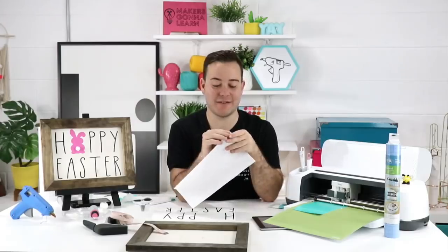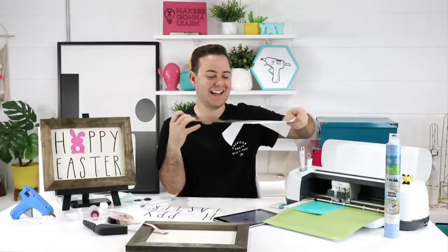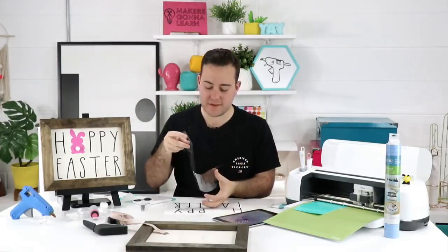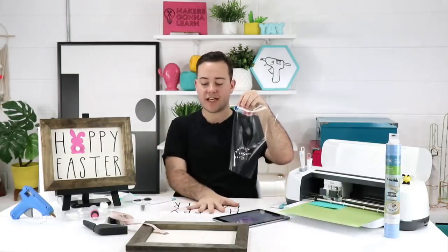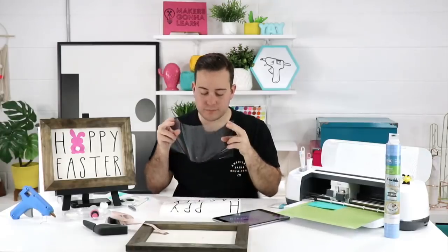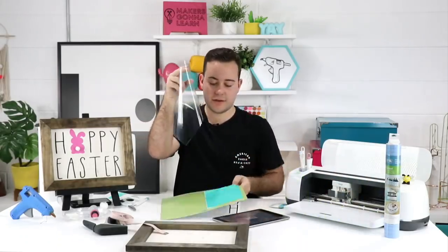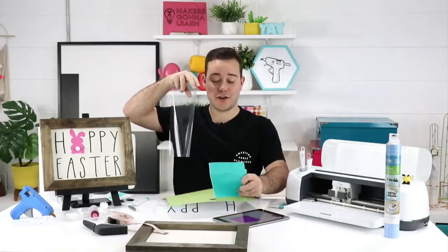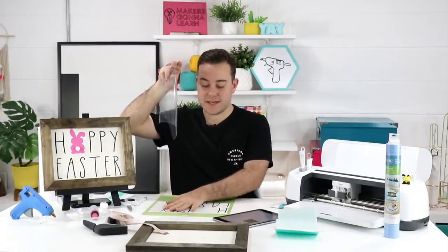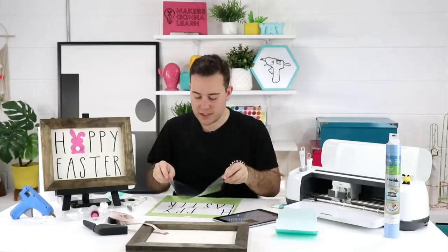We're going to load that in and re-cut. I cannot believe I just started weeding that - it's because you're talking during the live. That week I did live every day, you're really juggling a lot. Here's a great example of this vinyl not wanting to stay down on the table - it just pops up, making it kind of hard to put transfer tape down. That's another reason why weeding on the mat is better. The mat just makes everything so much simpler - it's like a third and fourth hand.